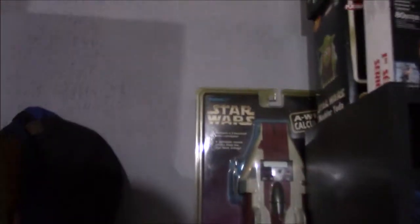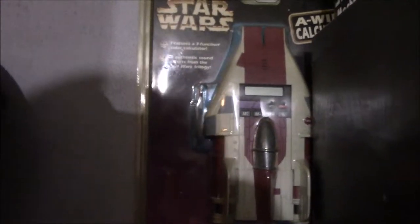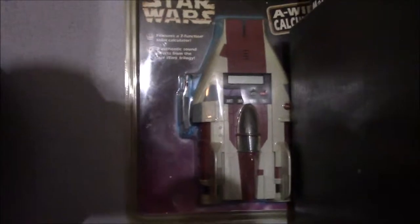Moving right along, got a giant plush Yoda — storage, not too exciting. But this — who has this? An A-Wing calculator. That's just what I'm about.